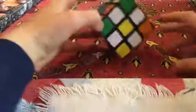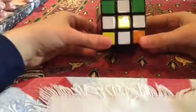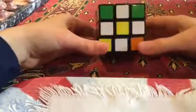Hey everybody, Downton654, Max here, and today I'm going to do part three of how to solve a Rubik's cube.